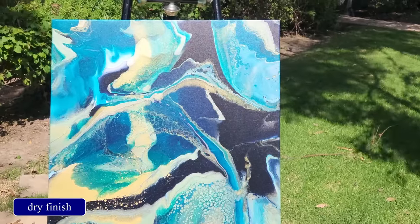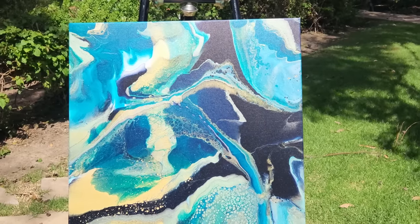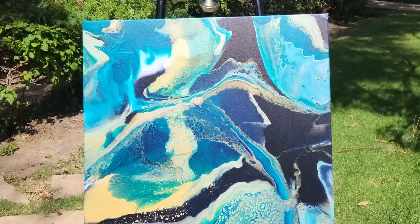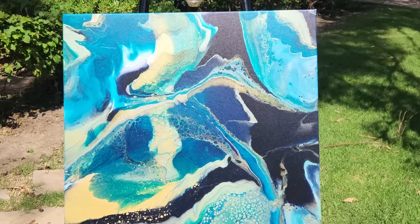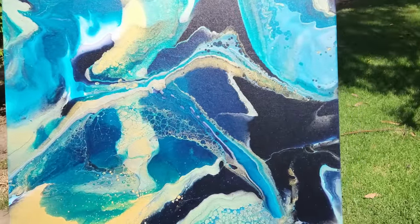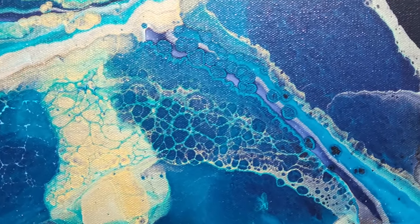Okay, so this is a few days later now — it is totally dry. We actually shot this video and a couple more before HOA had his surgery, just in case you were wondering. This one came out pretty neat. I love this piece a lot. I think it's gorgeous. I love the Payne's Gray in here and I love it with that Southern Ocean Blue from Matisse. I love these cells — can you see these? Look how cool that is.